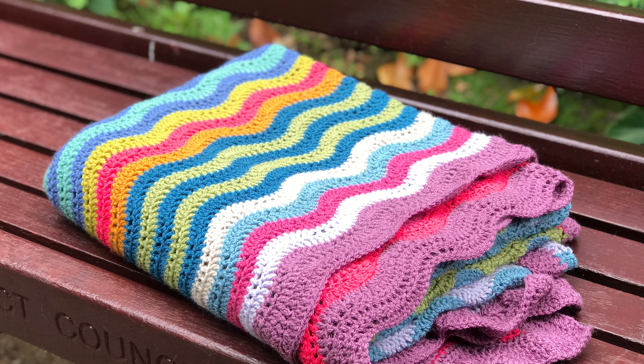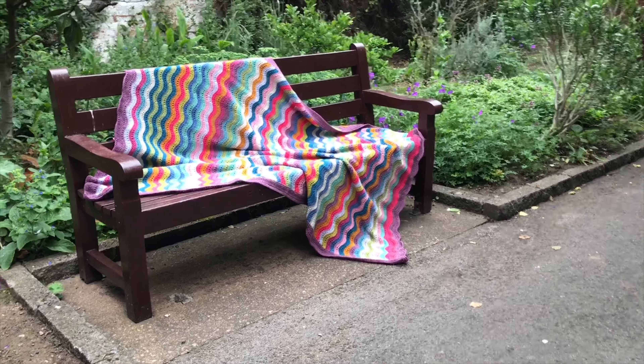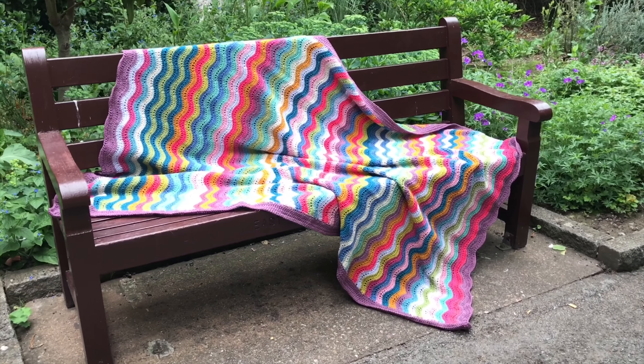Hi everyone, it's Anja here. I'm back with another video for Ophelia Talks and today I am showing you my finished feather and fan blanket.